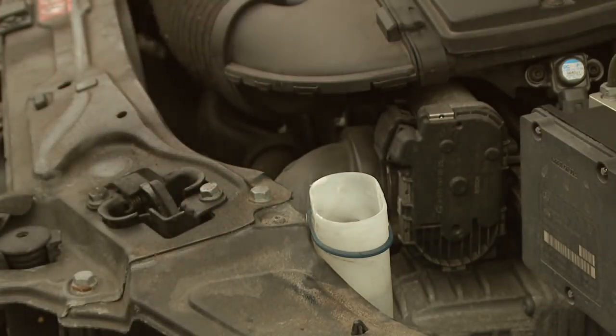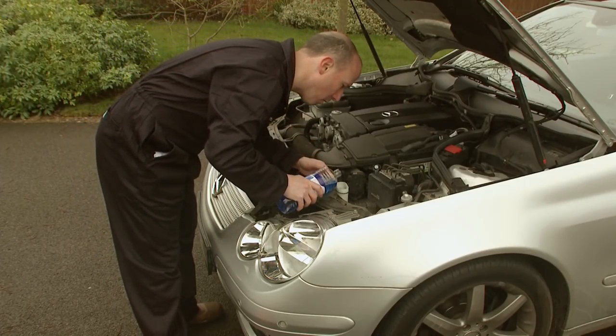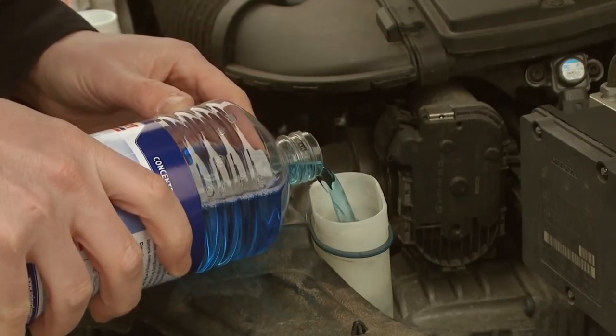In summer, a 1 in 3 ratio is recommended, but in winter, especially in very cold conditions, we suggest adding 90% screen wash and 10% water to stop the washer bottle freezing up.